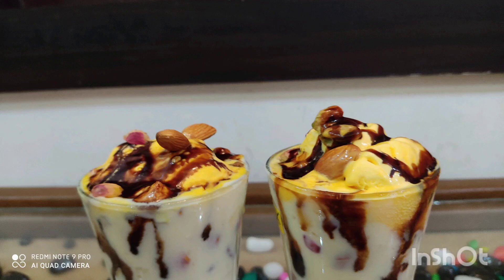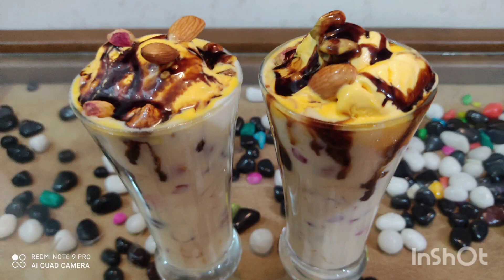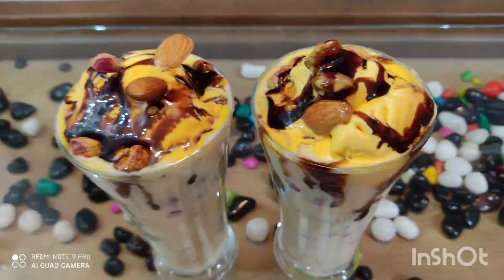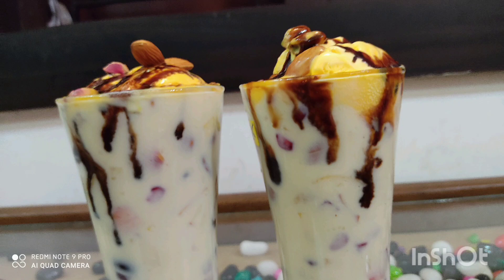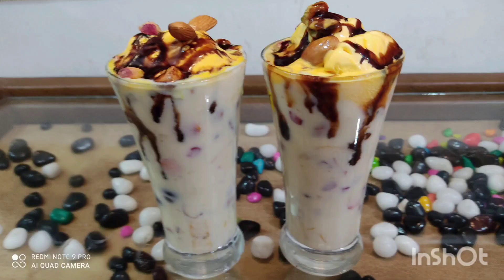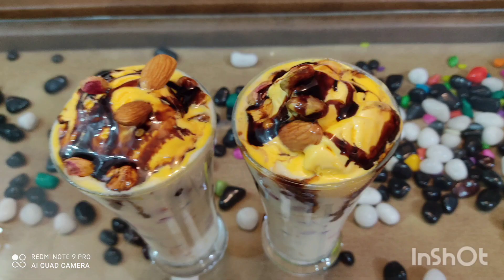Hi! I am going to share a recipe. It's a custard fruit salad. You can also watch my channel and subscribe. If you don't want to subscribe, you can click on the notification button on the video.